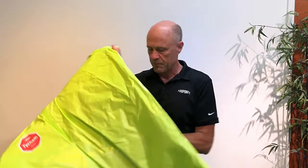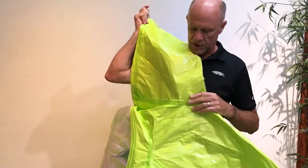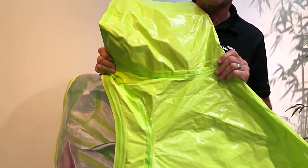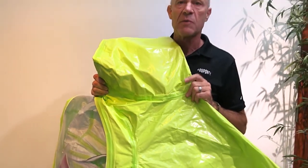Moving further on up the garment, the arm holes — where the shoulder meets the garment — we've increased the size of that arm hole significantly, making it much easier to get your hand in and out of the suit. It's not uncommon to have to remove your hand from the suit to work with your respiratory equipment or communications equipment inside the suit.